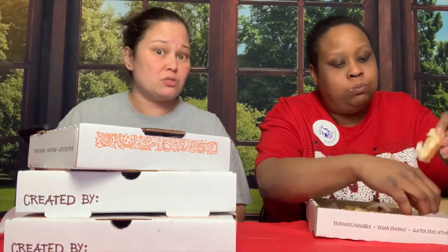And then we got wings, which we got the pow pow sauce. Don't know what pow pow sauce is, but we are going to try it.